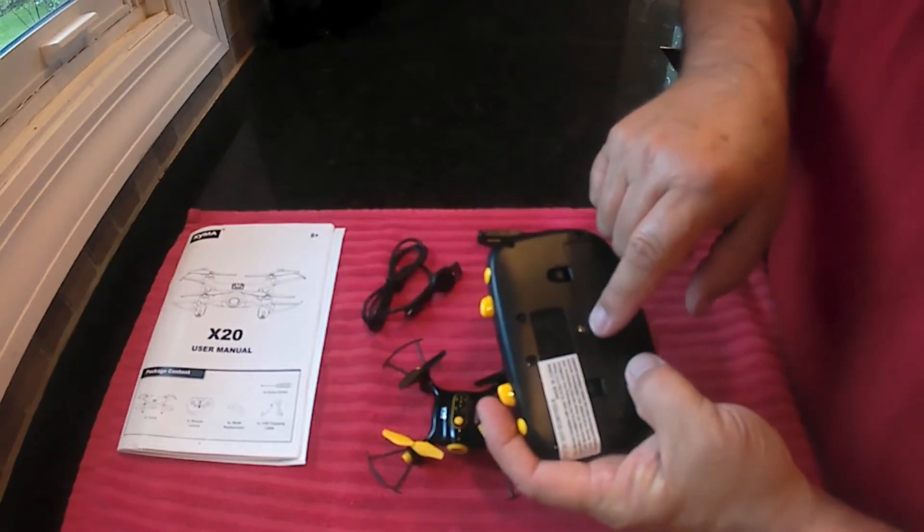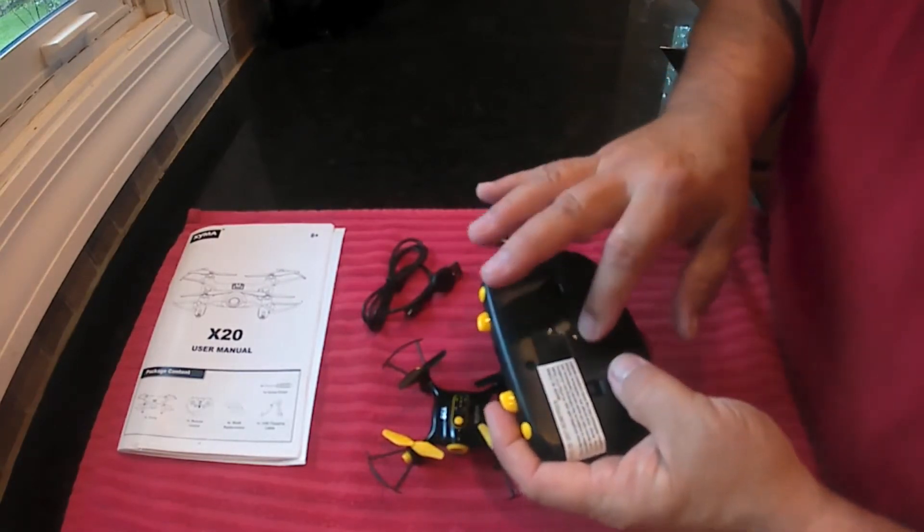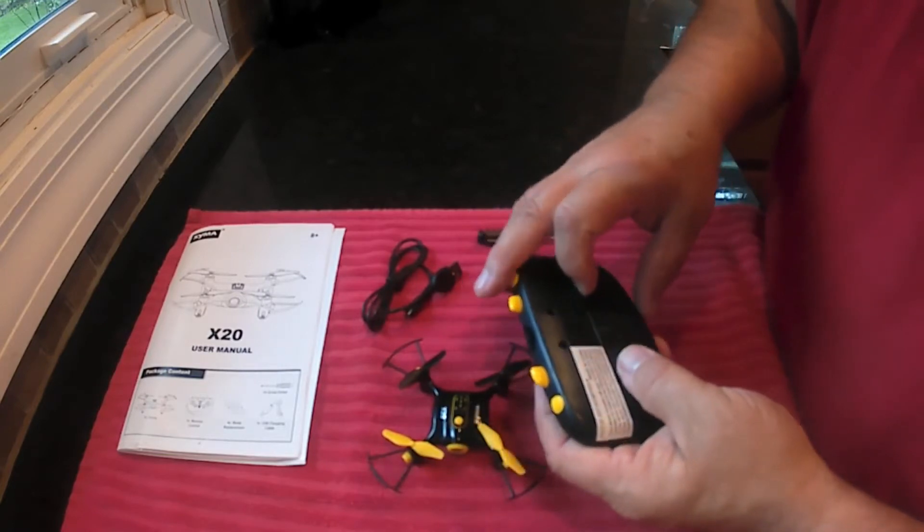You need the screwdriver because there's a little screw on there to put batteries in. There's four AA batteries. You don't really need to put that in there though — this locks in there well enough, it's not gonna fall out.